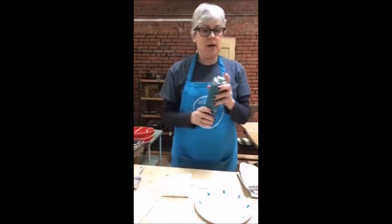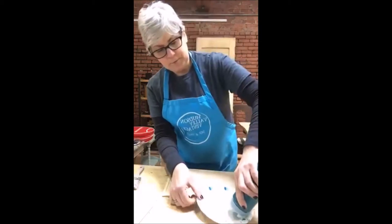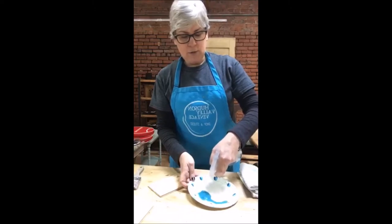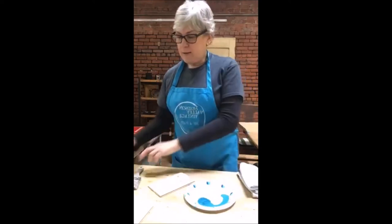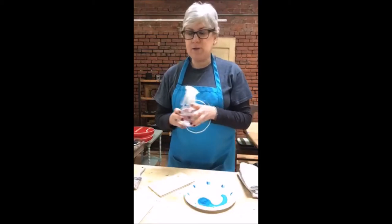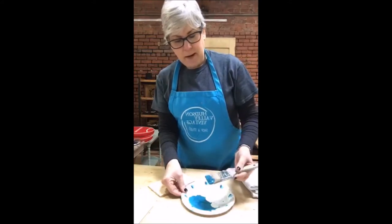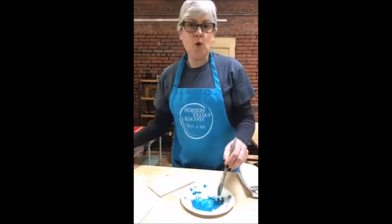I'm going to take a little bit of my Renfrew Blue — I put some in a bottle to squeeze some out — and I'm only using the tiniest bit. I'm going to spray my water right into the paint. The reason I use a spray bottle and don't just pour water in is because I like to have a little bit more control. I'll take my brush and mix it up — it's still a little thick, almost like a clump of paint — so I'm going to add just a drop more water.